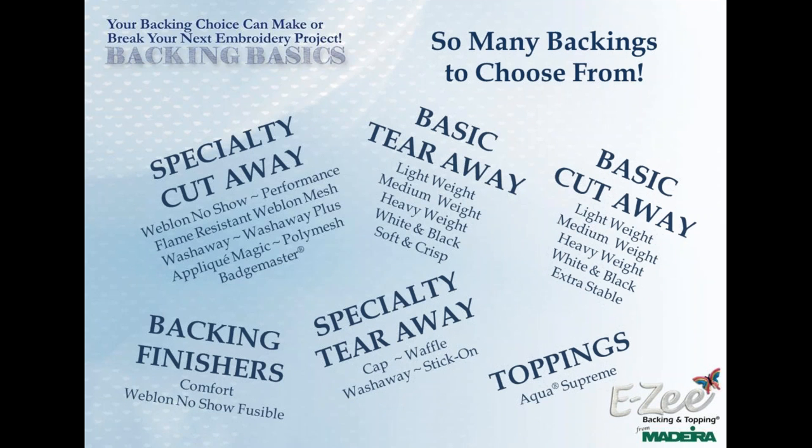There are so many backings to choose from — that's actually the reason why we're having this webinar today. Here is a list of available backings organized into buckets to simplify things. The basic tearaway and basic cutaway backings are what you're probably introduced to first — smooth, consistent feel, non-woven backings used on a regular basis. In addition, you have specialty backings, both cutaway and tearaway, including wash-away, stick-on, badge master, web-on, and no-show products. We're going to get into each product in detail to explain what it's for and how it can help.